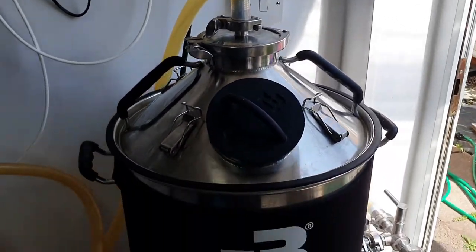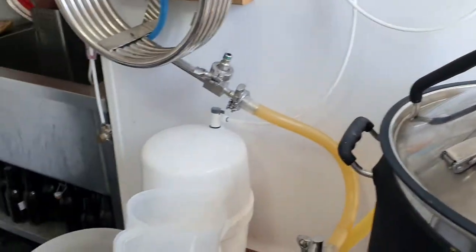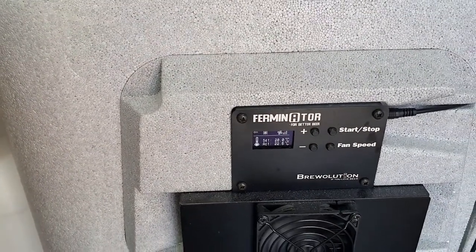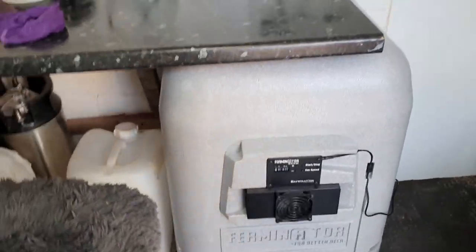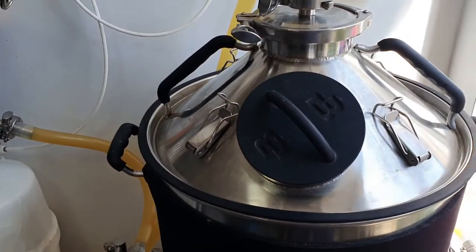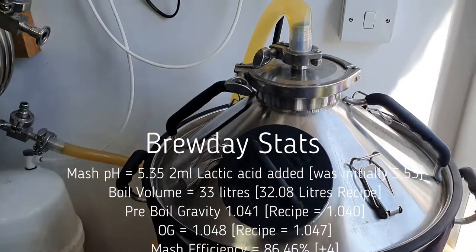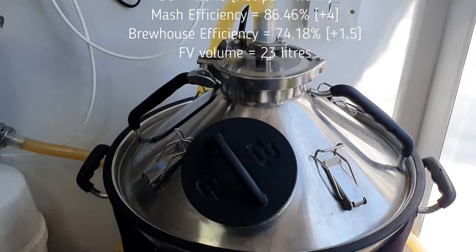Heyo brewers, last video. CIP done, everything's gone tickety-boo — fermenter's in there. It's about 23 and a bit when it went in, temperature-wise. It's gonna ferment at 20. It's all in there — super smooth day. Everything went fine, nothing adverse to report. I'll put some stats up on the screen — better than the numbers from the recipe, so very happy with that. I'll see you again soon. Cheers.